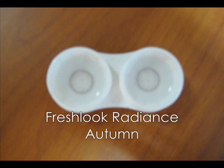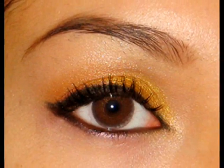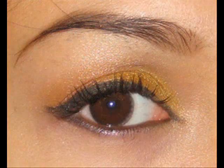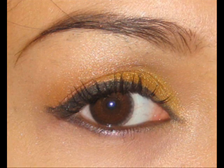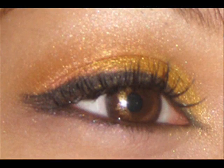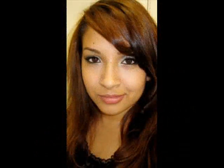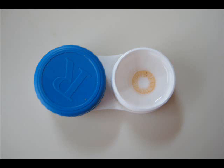These contacts are by Fresh Look, from their Radiance line. As you can see, it's very, very light and natural — just a slight tint. It barely makes a difference in my eyes. You can only tell if there's bright yellow light shining on it. These I can purchase from my eye doctor.